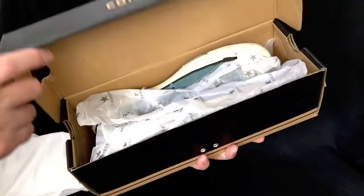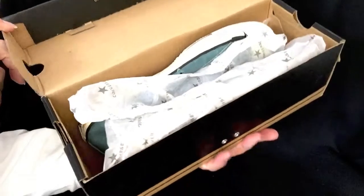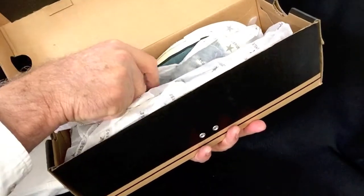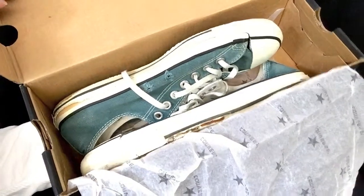This is not the right box for these shoes — it's a newer box, but that's what they're in and that's what you'll get them in. These are older Converse All-Star Chuck Taylors, vintage, made in the USA.